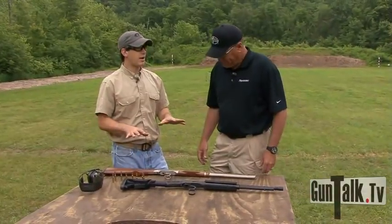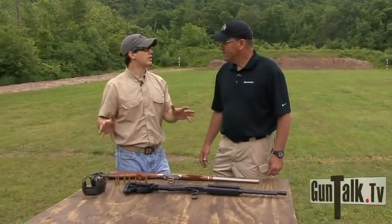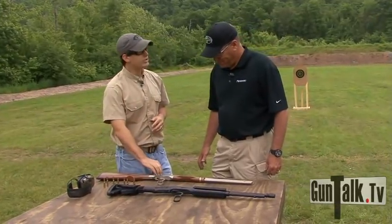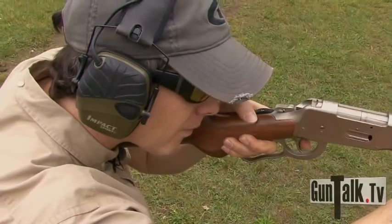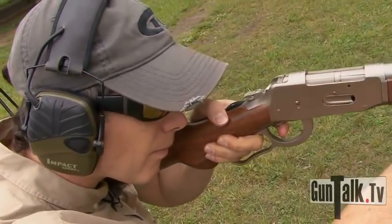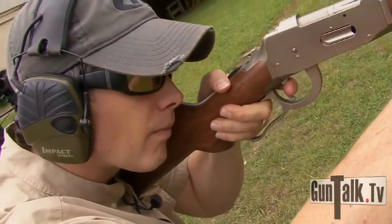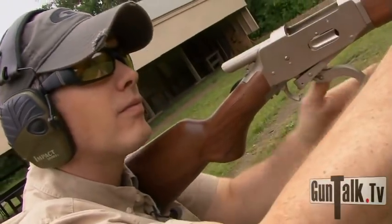It makes a lot of sense. A lever action — a lot of times people say it's the ultimate truck gun. It's going to be in and out of the truck, in weather, out of weather. So why wouldn't you want a marine coat finish on it? It's been very popular. And then you also add fiber optic sights, which makes it easier to shoot at different ranges for deer hunting — it's a great deer rifle.